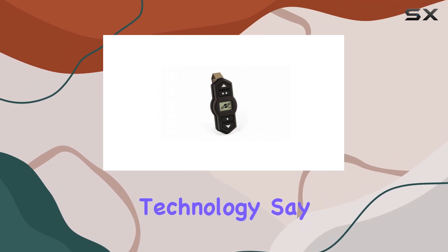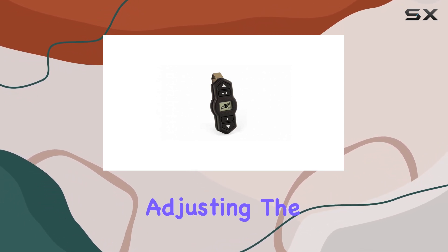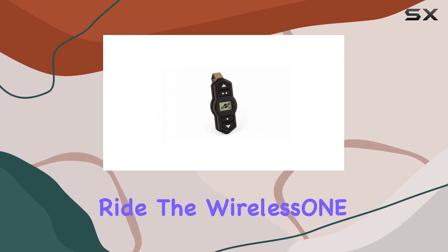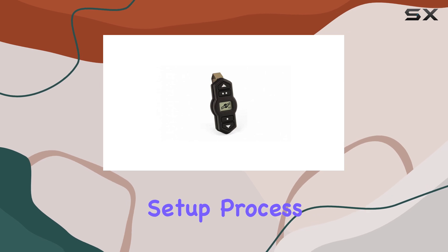The Gen 2 key fob takes convenience to the next level with its improved wireless technology. Say goodbye to interference issues and enjoy seamless communication between the key fob and your air springs. Whether you're adjusting the air pressure for better handling or leveling your vehicle for a smoother ride, the Wireless One key fob delivers precise control at your fingertips.